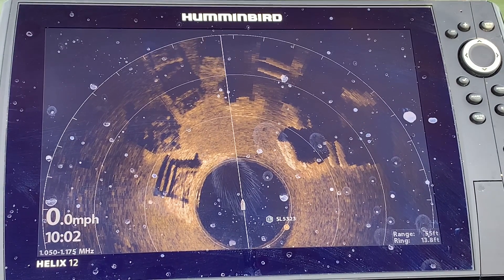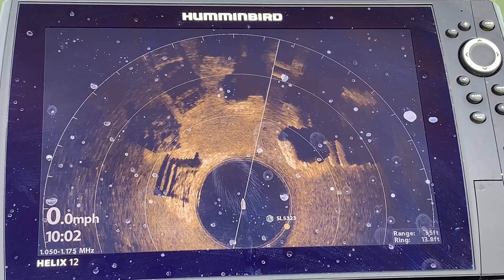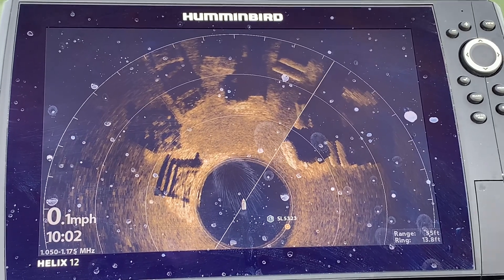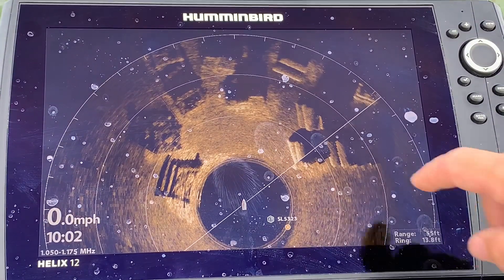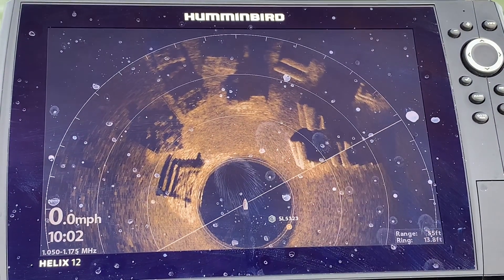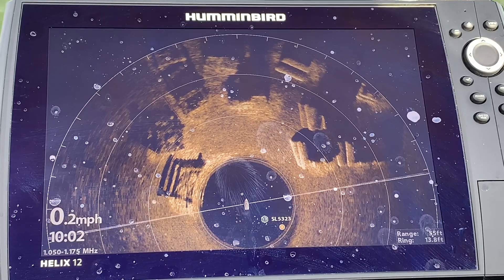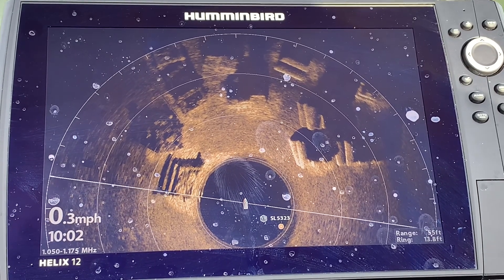This is a really cool shot of cribs and pipes. You can see some of the cribs are on a little harder bottom area — it's a little wider underneath — same with the pipes over here, which are also on a little harder bottom area. A few tips on your Mega 360 — as always, if you find this video helpful, like, share, and subscribe is always appreciated.